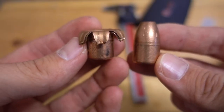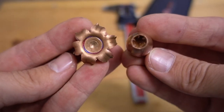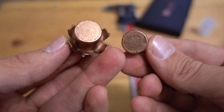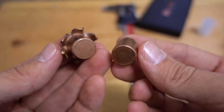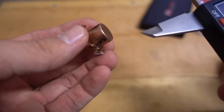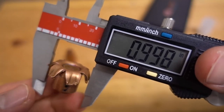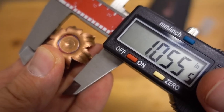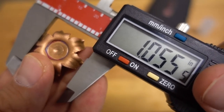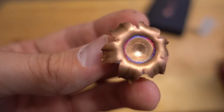Here's the slug before and after that water jug test — definitely some awesome expansion. Its original diameter was about 0.58 of an inch; now we're getting 0.998, and it looks like the maximum extent of expansion was 1.055 inches. So I think it's safe to say it pretty much expanded to roughly one inch.